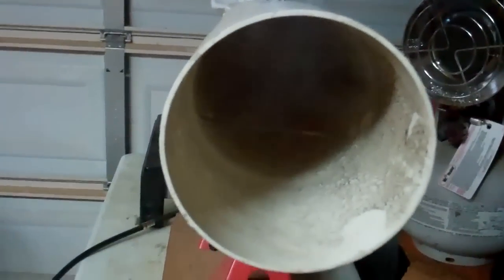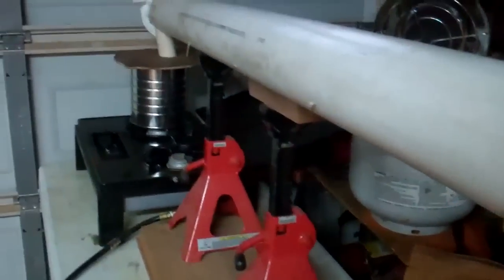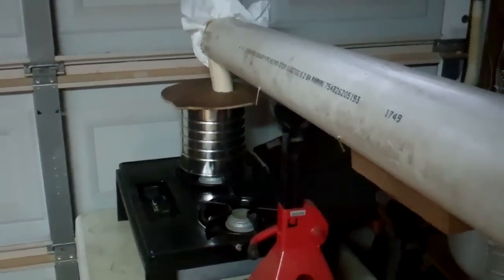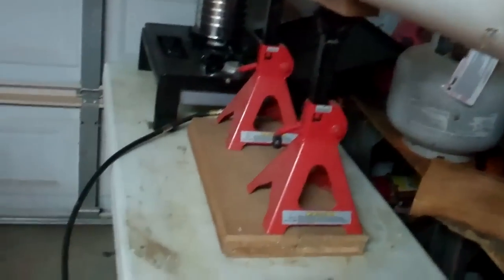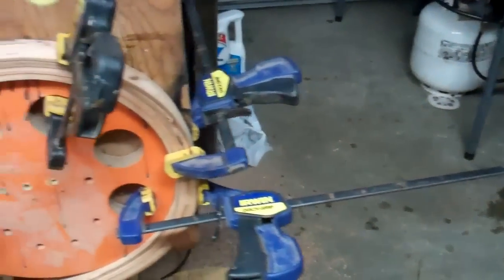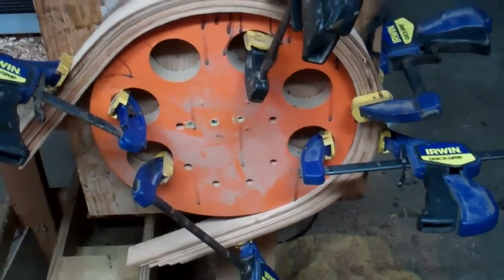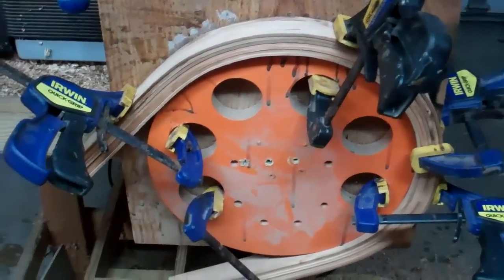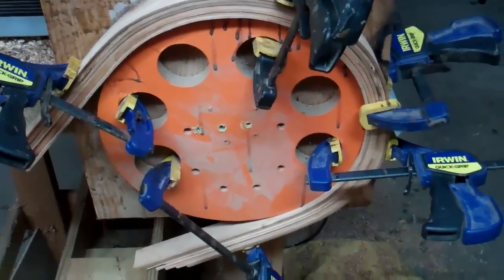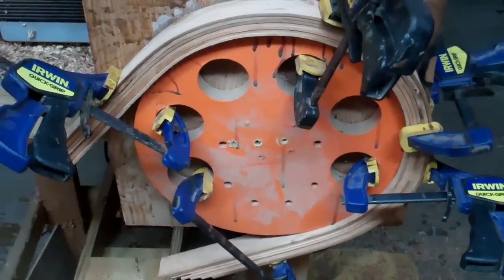I don't know if you can see that, but there it is — steam coming out. I just shut it down. It was up for 90 minutes. Did it work? Well, there's the cherry, bent around about a 13-inch mold. Wow. Yes. It worked — better than I expected it to.